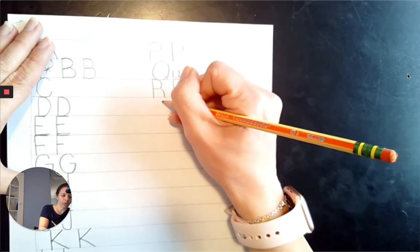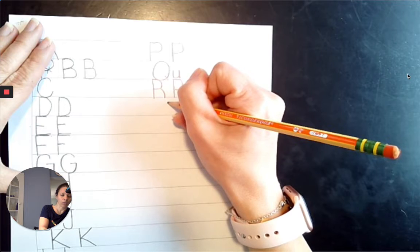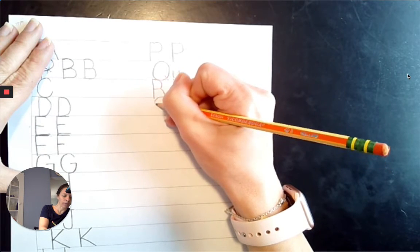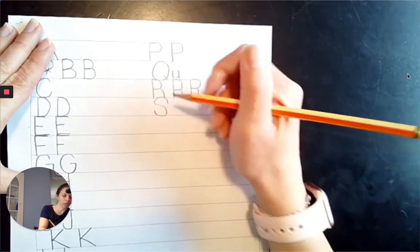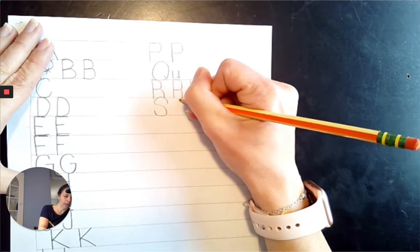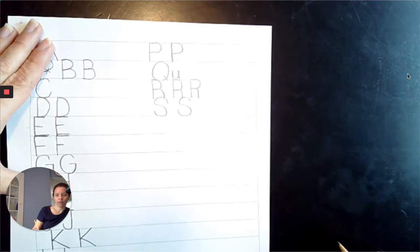Next comes S. Just like our lowercase one, it's the same thing, just bigger — it's going to touch the top line and the baseline. Start at 2 o'clock, go to 10 o'clock, slide across to 4 o'clock, to 6 o'clock, to 8 o'clock. Miss Summers made her top a little too big, so we're going to try it again: 2 o'clock to 10 o'clock, slide across to 4 o'clock, to 6 o'clock, to 8 o'clock. S, S.